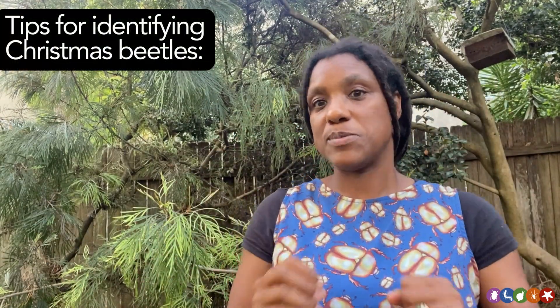Remember that for the Christmas beetle count project it doesn't matter if you're wrong. Upload all of your sightings — we want them all, they're all data. Now here are my tips for identifying Christmas beetles.